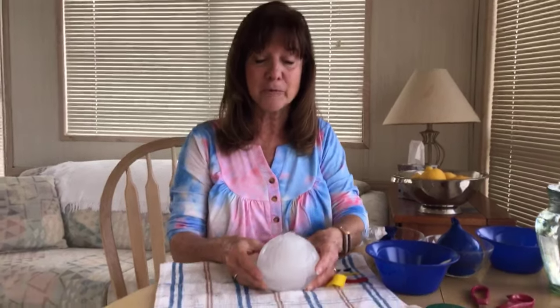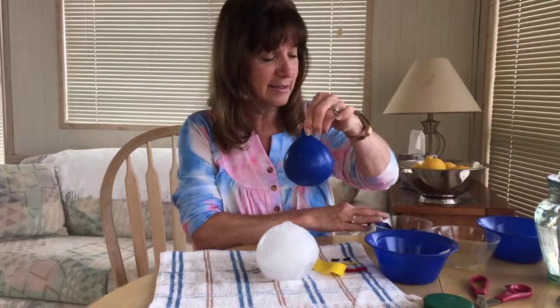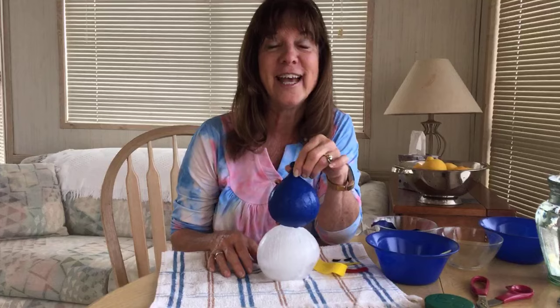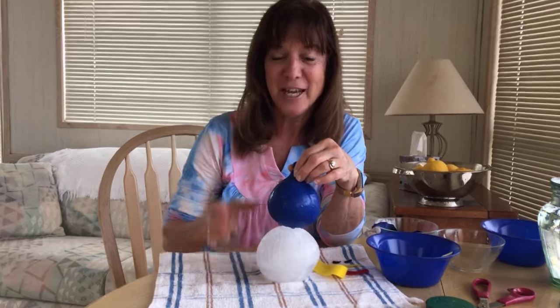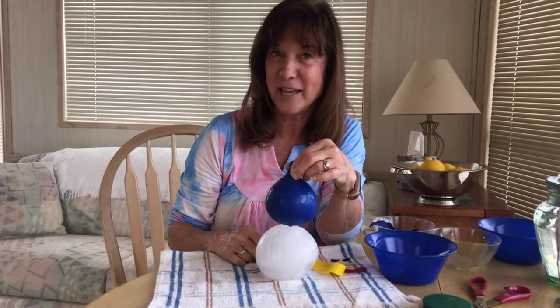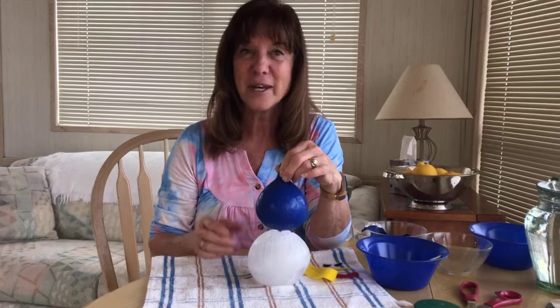This is really quick. All you need is a couple of balloons. I like to use helium-weight balloons because they hold up pretty well. Fill them as normal, but you want to fill one a little bit larger than the other. This is the perfect size for the biggest one, and then there's the smaller one. This is going to be a two-part snowman. If you're really brave, you can do a third one — I've done that in the past, it's a little trickier but it works too.